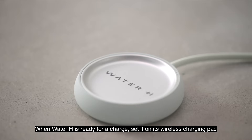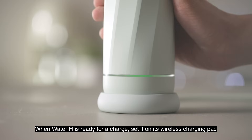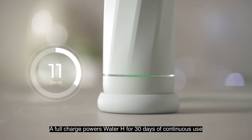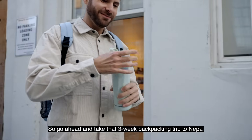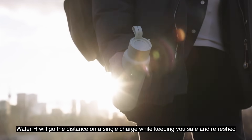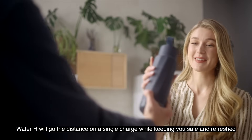When Water H is ready for a charge, set it on its wireless charging pad. It lights up when it's charging. A full charge powers Water H for 30 days of continuous use. So go ahead and take that three-week backpacking trip to Nepal. Water H will go the distance on a single charge, while keeping you safe and refreshed.